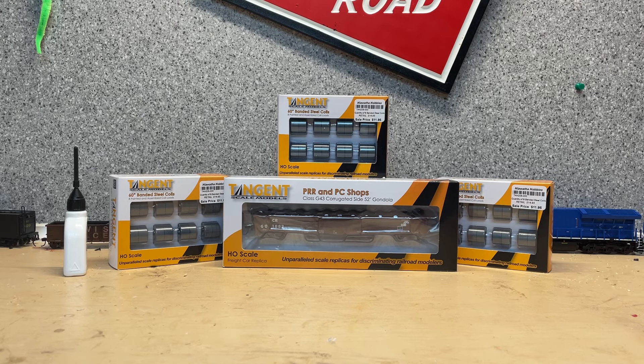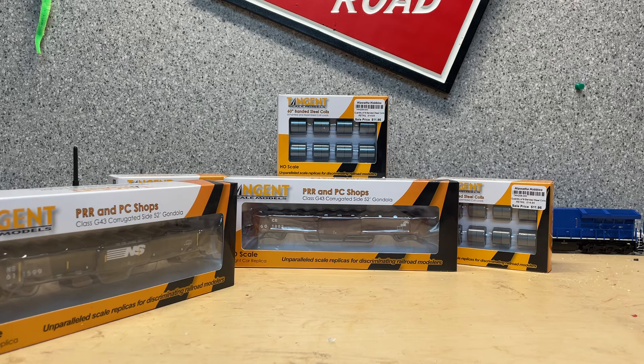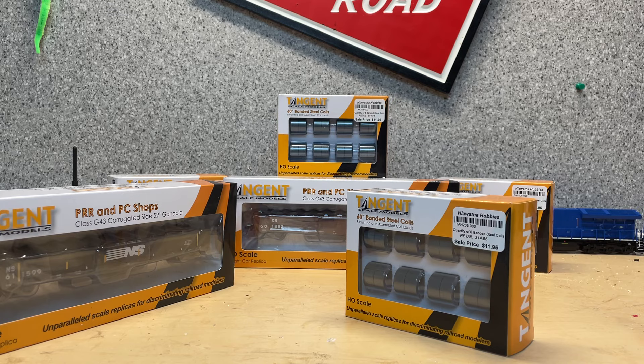Alex here. Today we have the Tangent 52-foot corrugated side gondolas in both Conrail and NS schemes. I know they also make these in PRR and PC, but you won't be seeing much of those on the layout, so I don't really have those. We also have these banded steel coils, which will probably be used as loads for those gondolas, or flat cars.